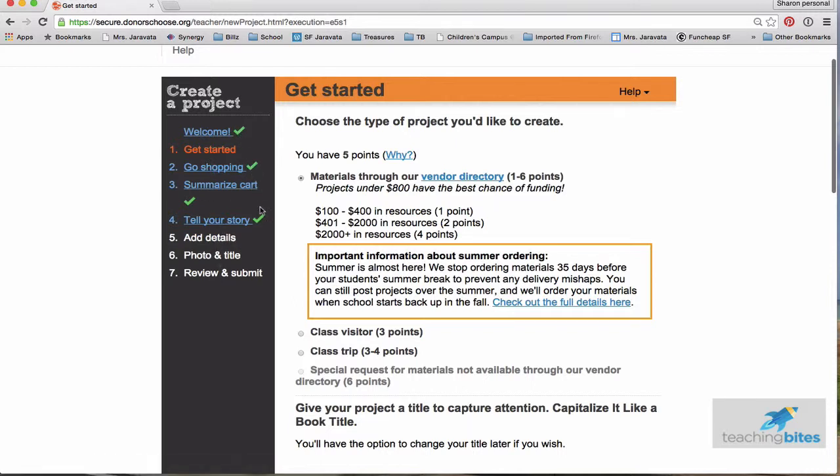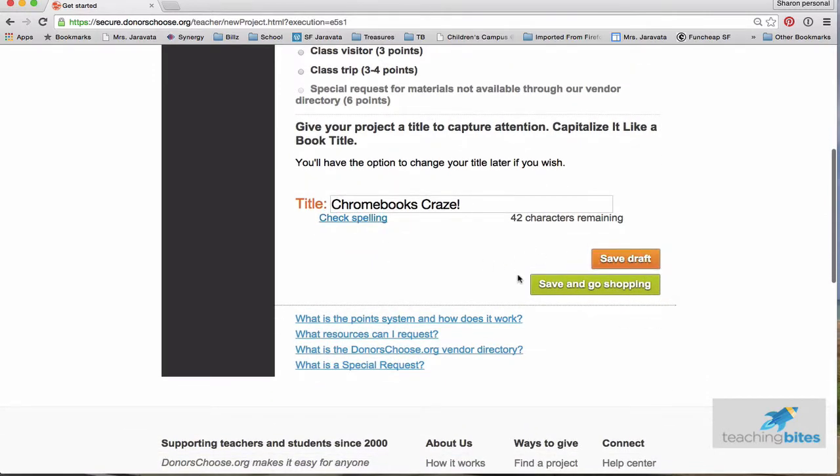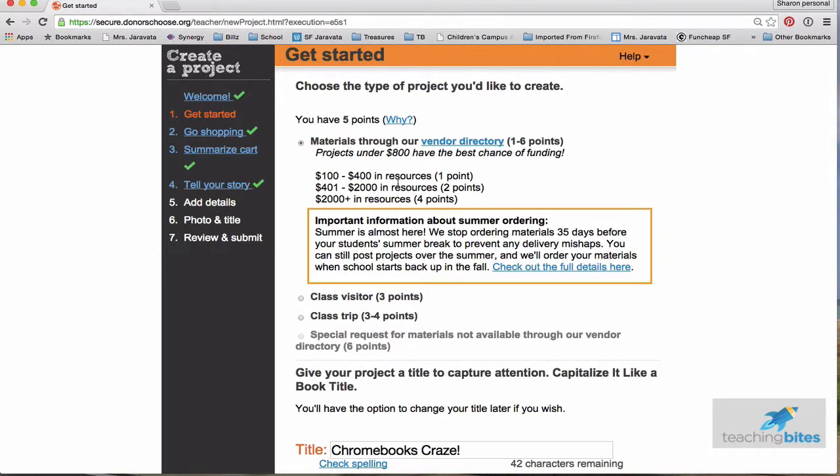I've already done a couple of these — you can see the check marks. The ones I haven't done yet are still open. It's great: you can save draft and come back later, so it's not all just in one sitting. I have five points. If you're brand new, you get three points. You can click here about how to get points. Long story short, the more projects you post, the more points you accumulate, and the more points you have, the more you can spend.